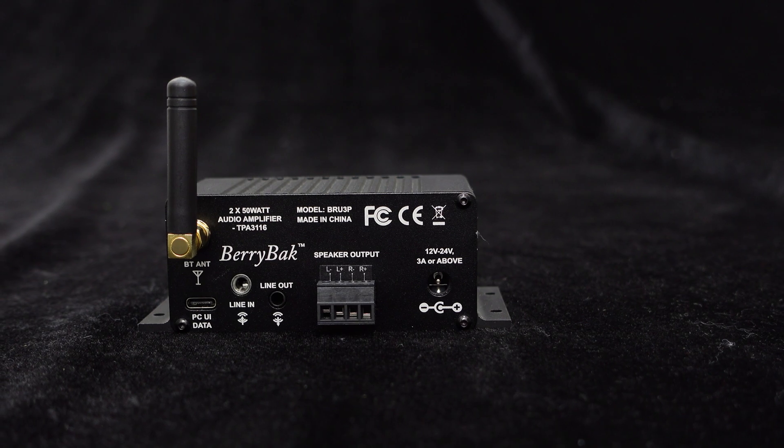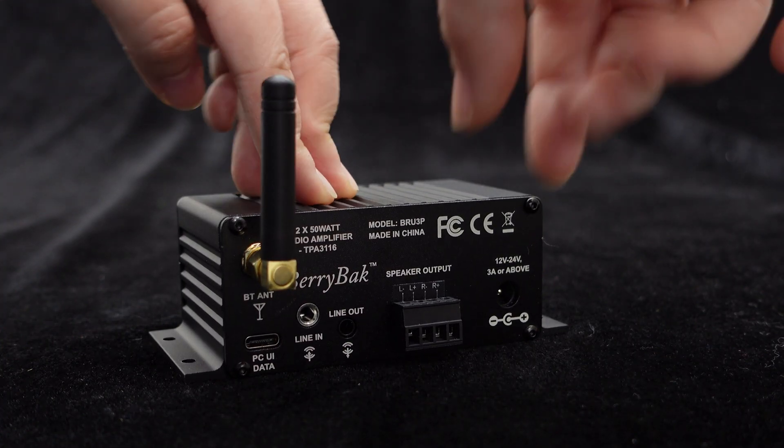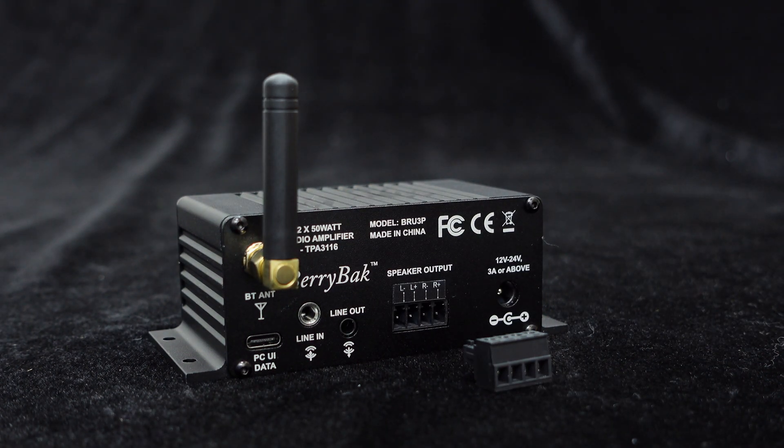Now, let's proceed with the speaker connection. This is the speaker output interface of the BRU-3P, which uses industrial-grade phonics terminals for connecting the speaker cables. It's very convenient.